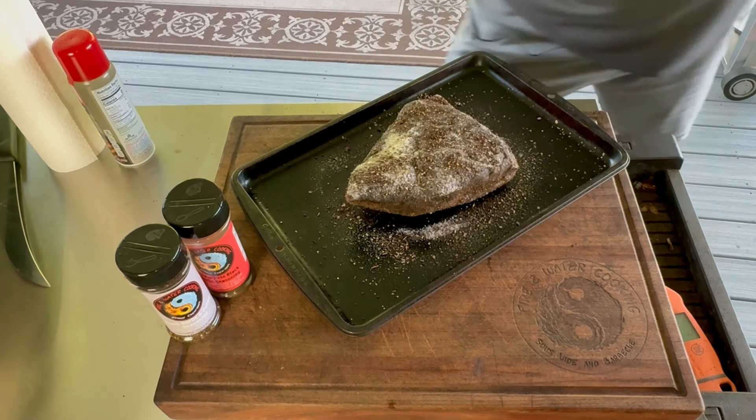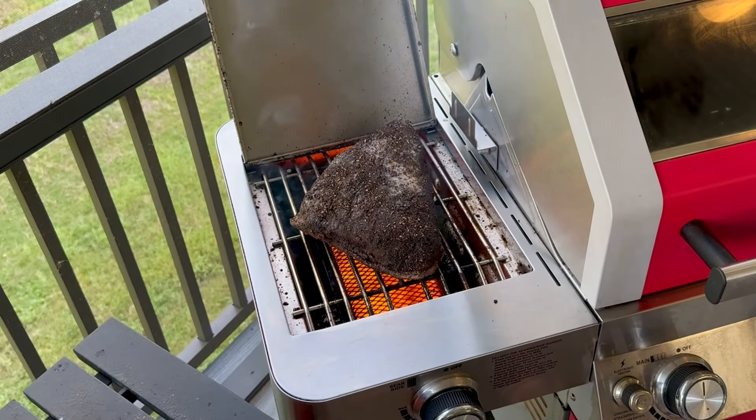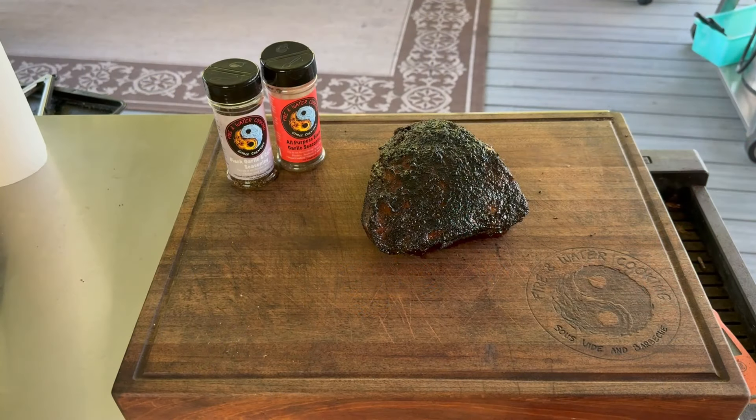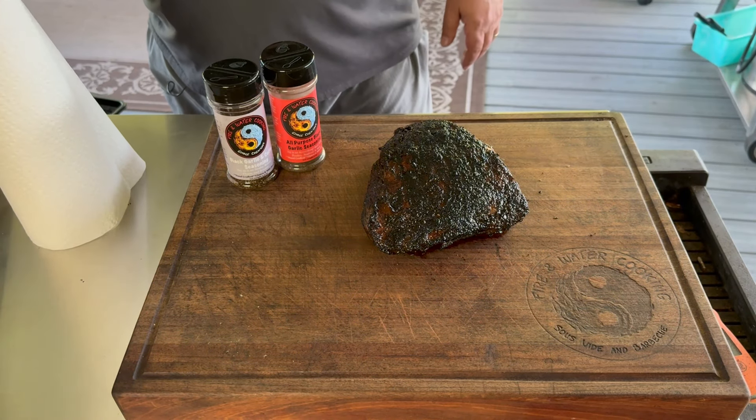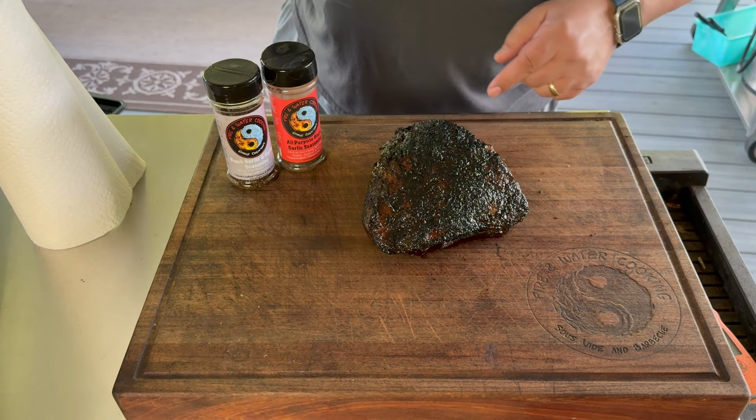Unlike steaks, I don't ice bath this before I start searing. I'm actually going to sear it fat side down just until the fat starts to render and flare up, then I'm going to turn it over. I don't want this flame to get too out of hand — with that big fat cap on there, I don't want it to go crazy with the flare-ups. So just flip it every 30 seconds until you get a nice overall char on it, just like this. All right guys, so here we go. Nice crust.